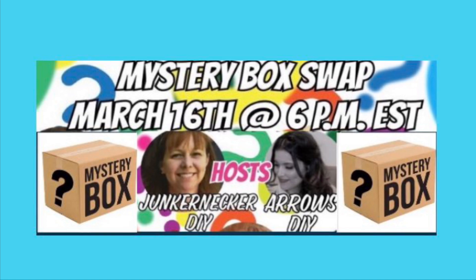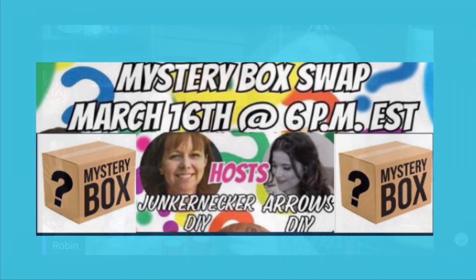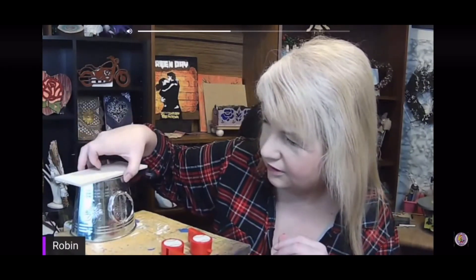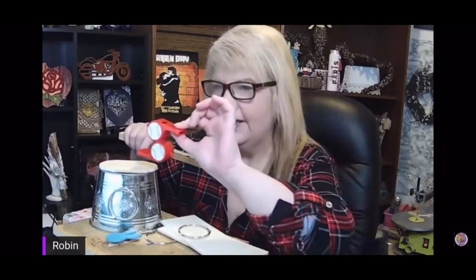I decided my little bird needed a birdhouse. Using the planter and one of the shower curtain rings, I stuck the ring on the front. Then I took a couple of the wood planks and cut them down with my scroll saw to make a little roof. I took the canvas apart, removed a piece of the frame, and was going to use that as a perch.